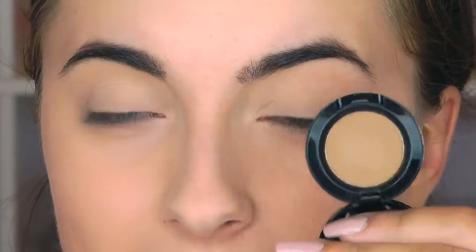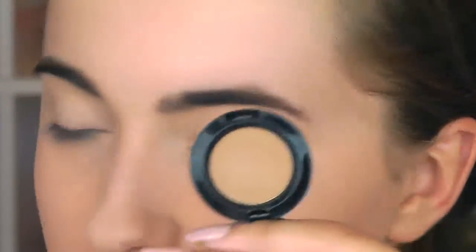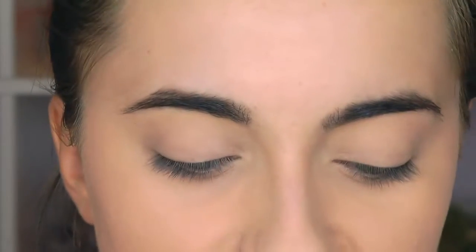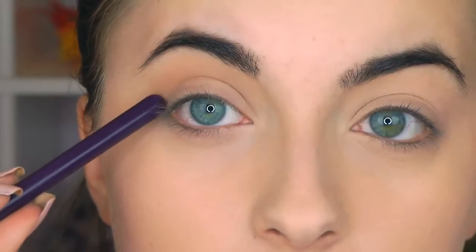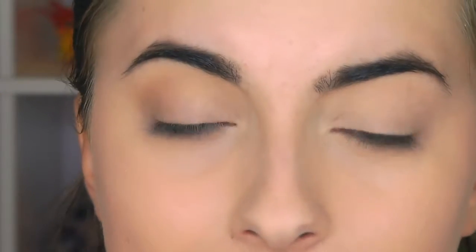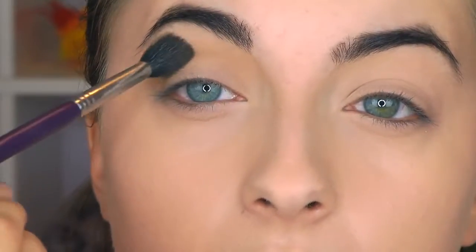Now I'm going in with this NYX shade called Maybe Later. I'm going to take it on a nice fluffy eyeshadow brush and tap off the excess so I have just a teensy bit of product. I'm going to start by putting this in my crease — there's an area where your eye, when you open it, has a little bend. That is where you want the eyeshadow. You don't want a hard line; you want it subtly there. So don't push it in, just lightly move it along that area in a windshield wiper motion.